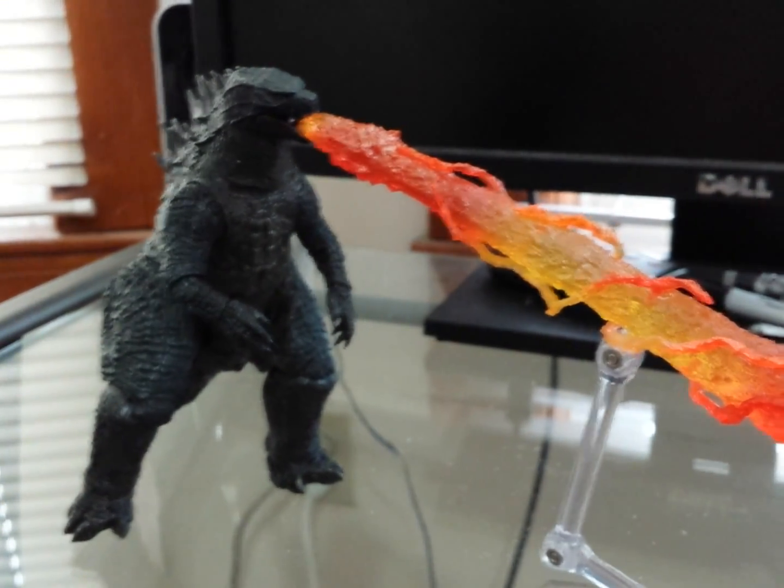That or the 12-inch tall version from NECA. Yeah, cool little guy, not bad — this should hold me over until the Monster Arts release. I believe that's in October.